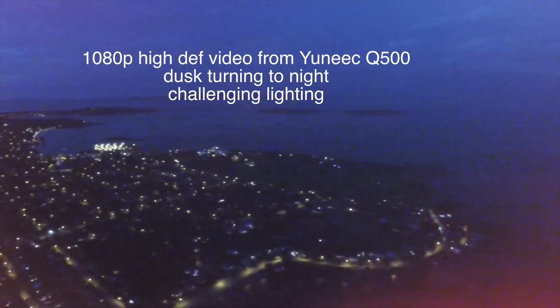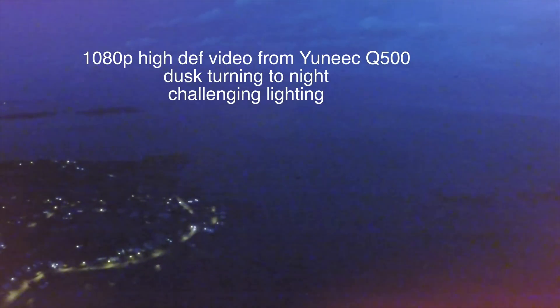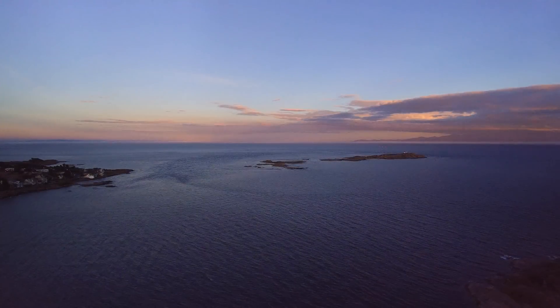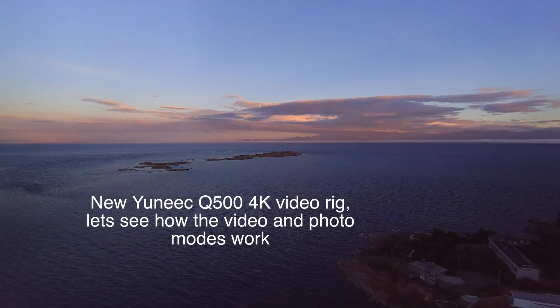Let's have a look at the new 4K option available on the Yuneec Q500. In the past, the 1080p video off of the drone was actually very good quality. The gimbal is excellent and did very nice smooth shots. The new 4K video offers some interesting options, and for those who like to work in photography, would probably enjoy that.